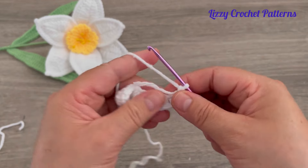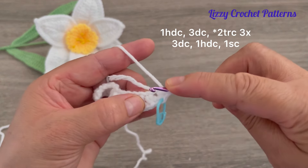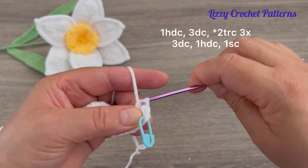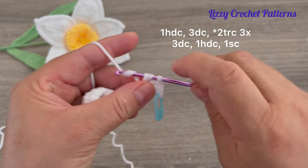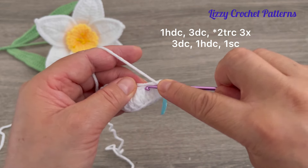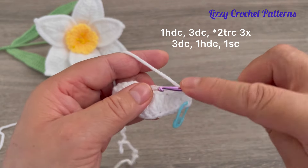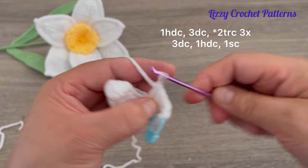We are going to work in the opposite direction, repeating what we did on this side. In the first stitch one half double crochet, then three double crochets — one, two, and three.